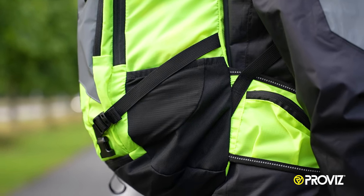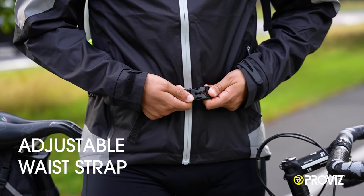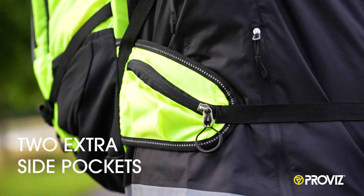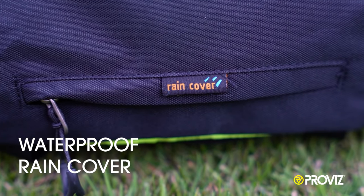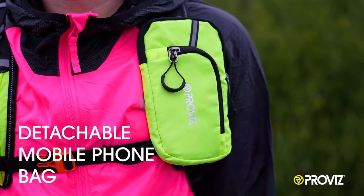The Explorer Backpack has external mesh side pockets, an adjustable chest strap, and an adjustable waist strap with two extra side pockets. There is also a waterproof rain cover included and a detachable mobile phone bag on the front strap.